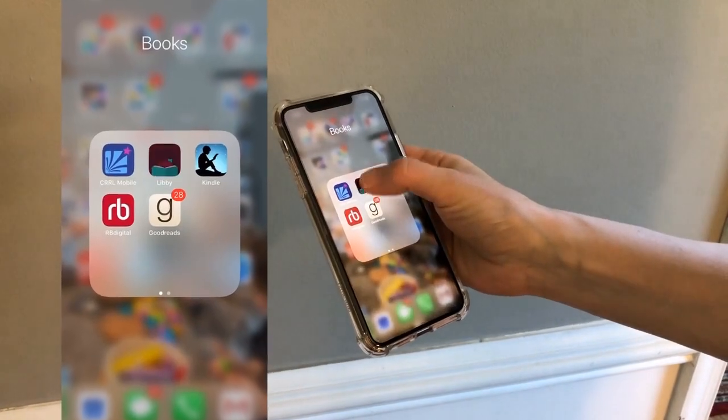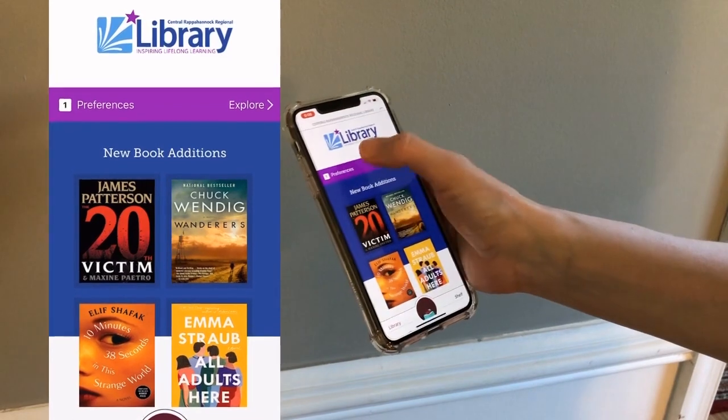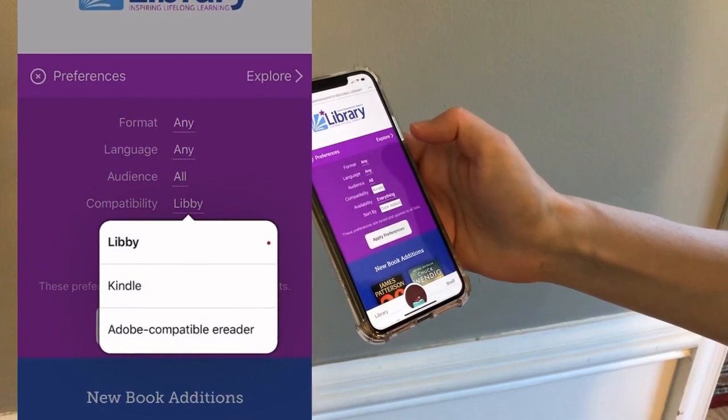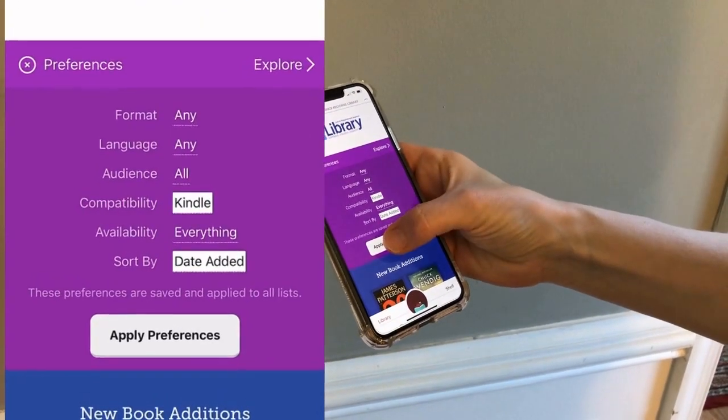First, go to the Libby app on your smartphone or tablet. Select Preferences and under Compatibility, select Kindle to search for all the Kindle available titles. Now search for your book.